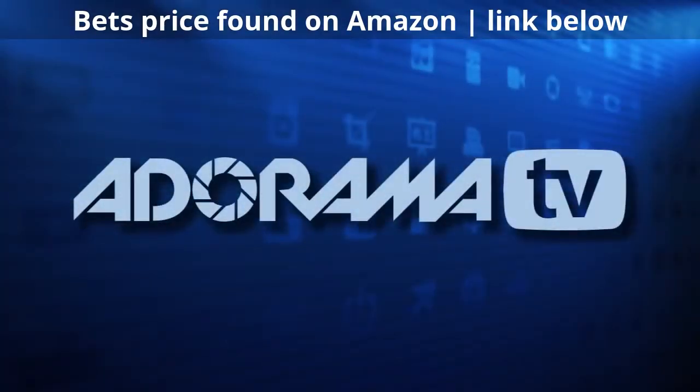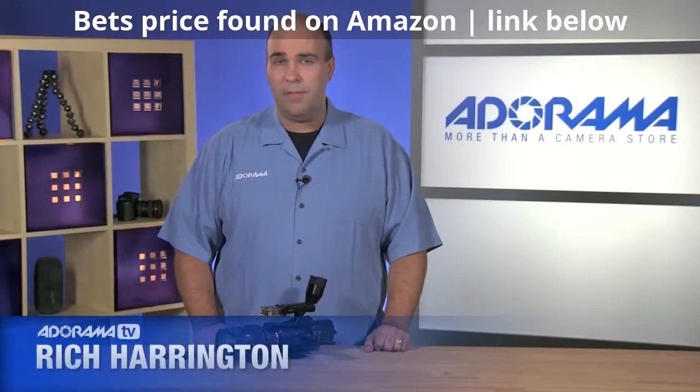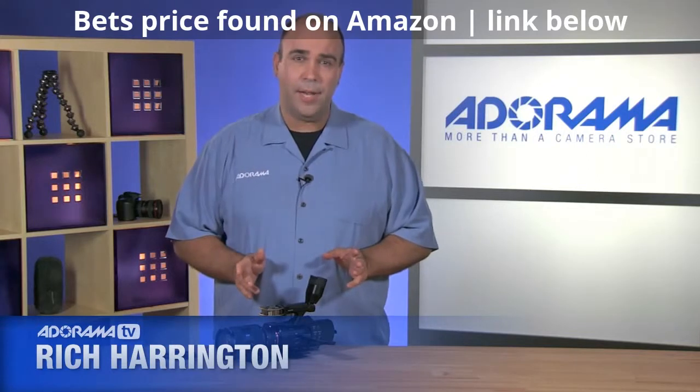This episode is brought to you by Adorama. If you're looking for photography, video, imaging, or tech needs, be sure to check out Adorama.com. Hi, my name is Rich Harrington for AdoramaTV, and today we're talking about the Sony NEX VG900 camera.